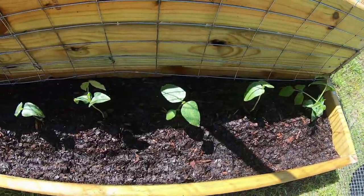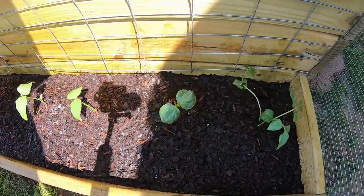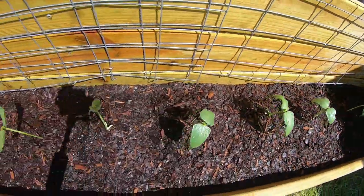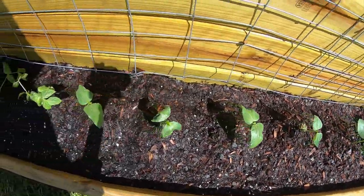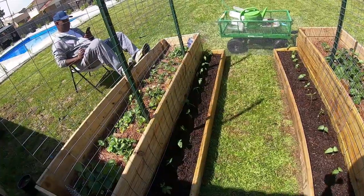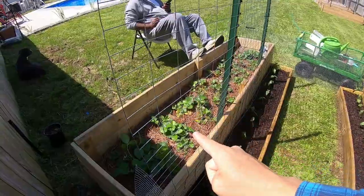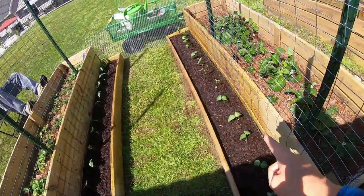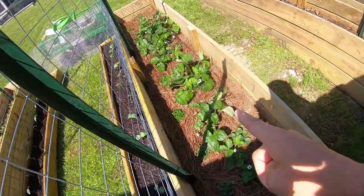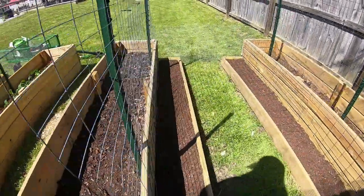We are finished planting our string beans, and here are the other string beans on this side. Let's hope and pray that they all survive. The plants present in our plant beds are strawberries, string beans, and strawberries. The rest of our plant beds are still empty.